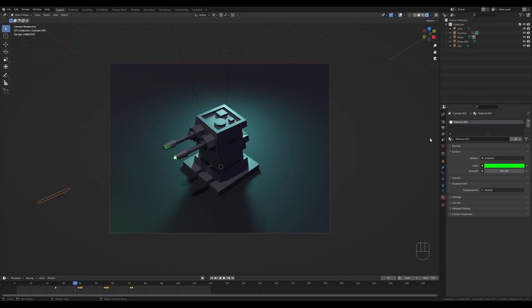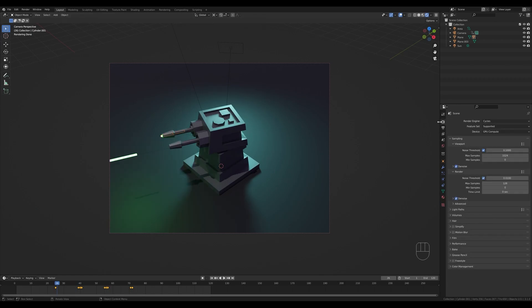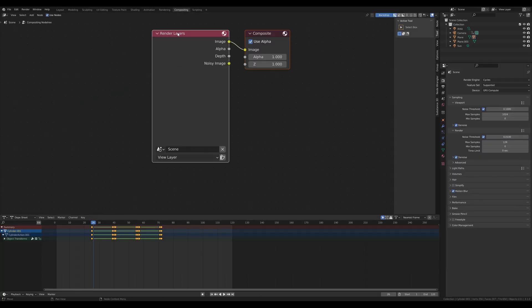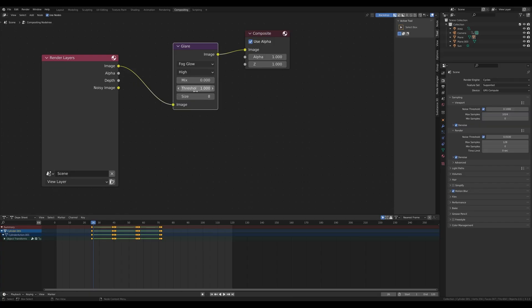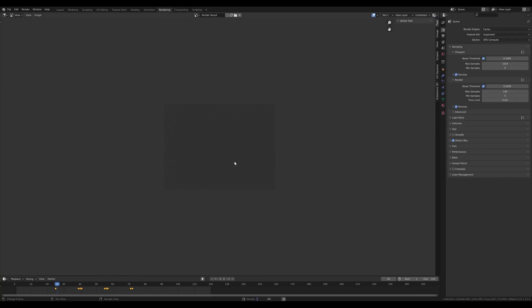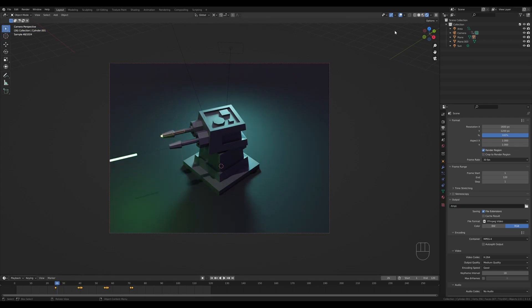For output, go to Output Settings, choose your folder, switch to FFmpeg with MP4 container, and hit Ctrl+F12 to render out the animation. In Render Settings, enable Motion Blur. In the Compositor, enable nodes and add a Glare filter — set it to Fog Glow with High Quality and reduce the size a little. This makes the projectiles glow nicely after rendering, post-producing your frame with a nice glow effect.